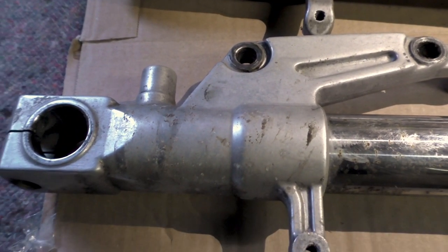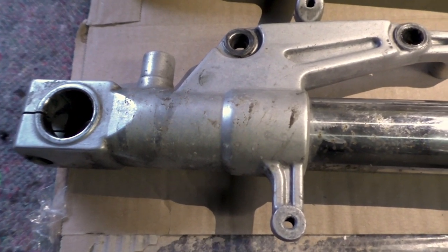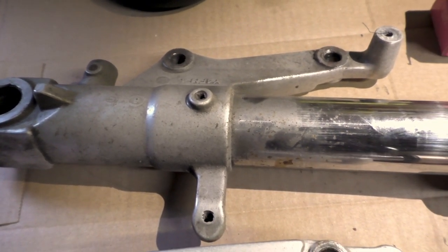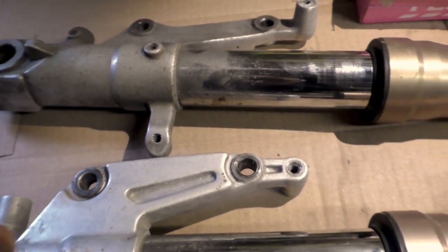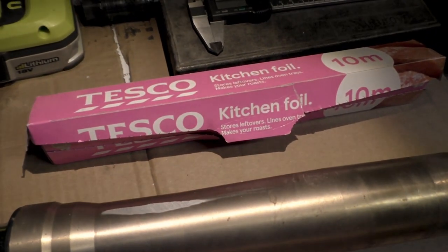I'll be cleaning up the actual legs themselves with some proper cleaner, but these are going to get Cerakoted soon so I'm not too fussed about making it perfect. But let's just crack on with this rust here and see what we can do with kitchen foil.